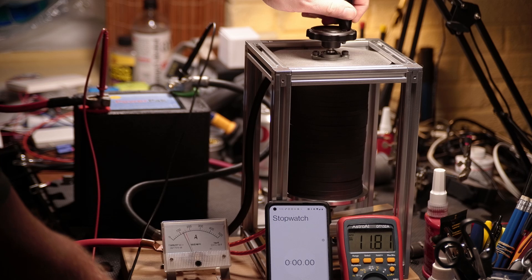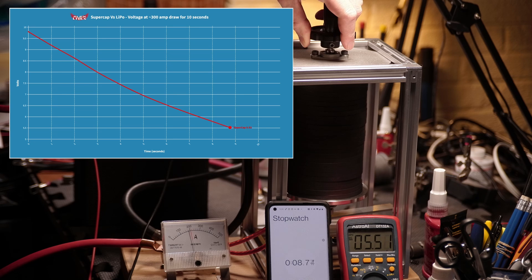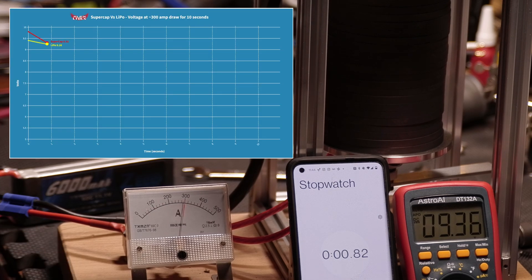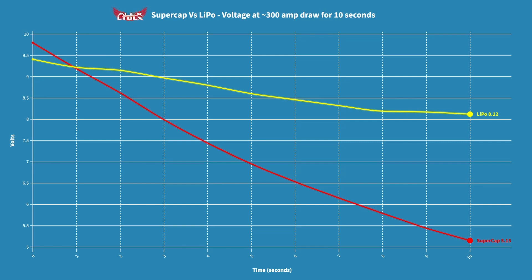Finally, the most fun test — the heavy discharge test. I got it to 300 amps, ran a stopwatch for 10 seconds, and graphed the voltage. The supercapacitor voltage goes down pretty straight, and I had trouble keeping a load on it at lower voltages. On the LiPo pack, 300 amps was pretty easy to maintain. There really is just no comparison between the two — after the first second, the LiPo pack basically dominates. Once you get below 8 volts on the supercapacitor, it's going to be pretty worthless. The supercapacitor may be good for an instant hit, but not that much better than the LiPo, and certainly significantly worse than the LTO cells.